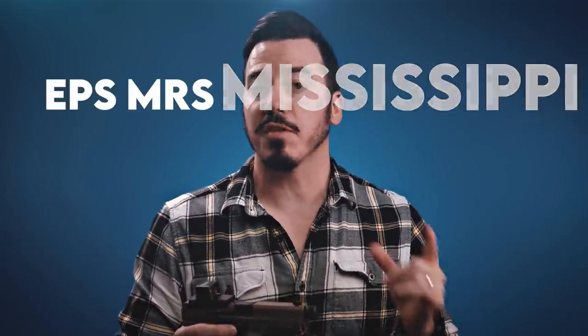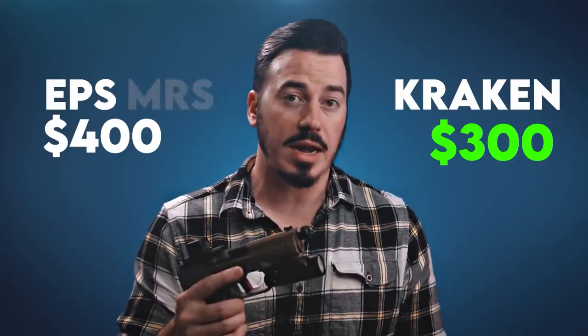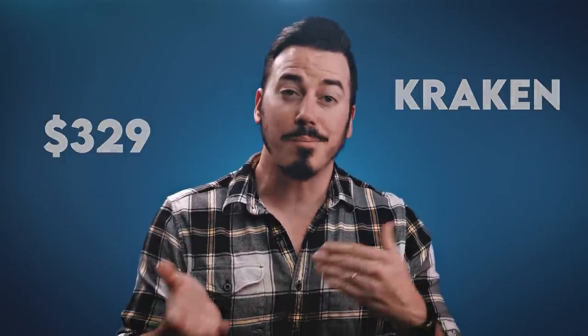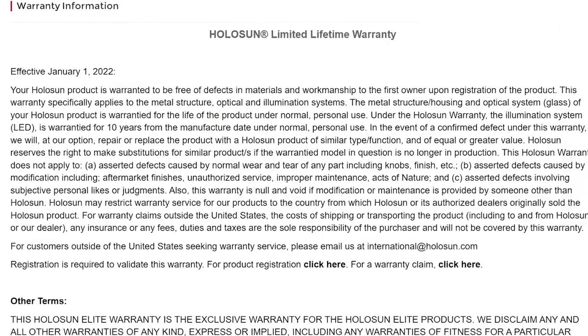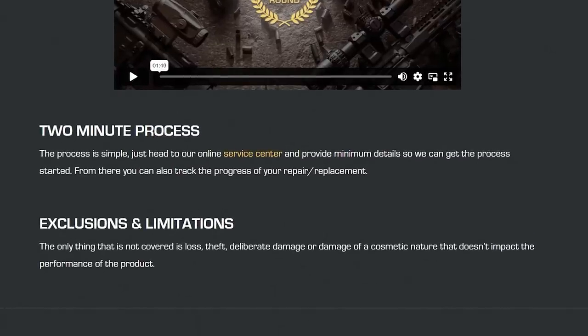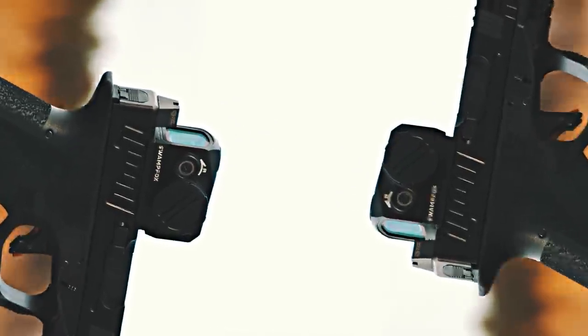Let's talk cost. The EPS MRS is quite a bit more expensive than the Kraken. Street prices as of this video were $400 for the red or $430 for the green EPS MRS, whereas the Kraken can be had for just under $300 for either color. The regular red dot EPS is listed at $329, and that's a much more fair fight with only a 10% cost difference. Holosun offers a limited lifetime warranty that must be registered and is voided by aftermarket finishes, normal wear and tear, and acts of nature — so it's basically just for inherent factory defects and it's non-transferable. The Swamp Fox warranty seems much more broad: they allow aftermarket finishes with coverage up to 50,000 rounds with very little restriction, and it's transferable.